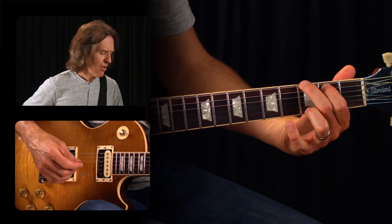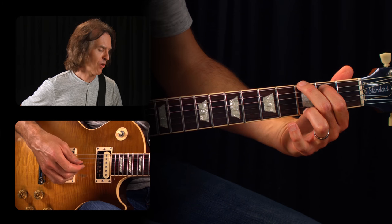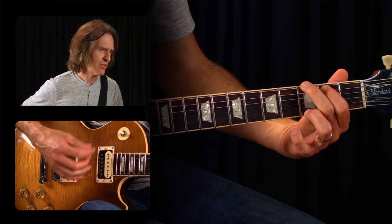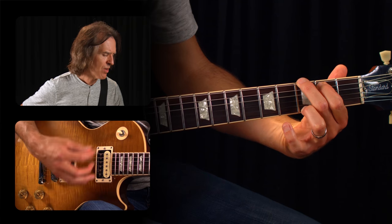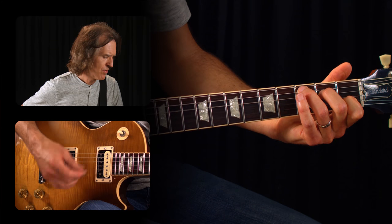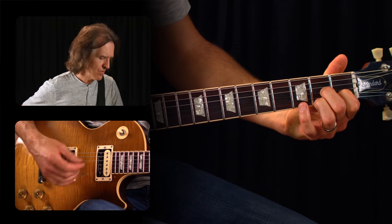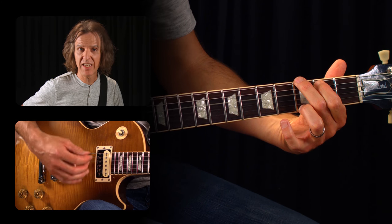Now if we add a strum to that, transitions are a lot easier if we know to leave that finger down. So let's try something like this — notice how I don't take off my finger. Do that a few times to get the hang of it.